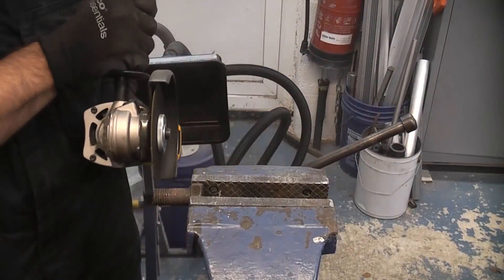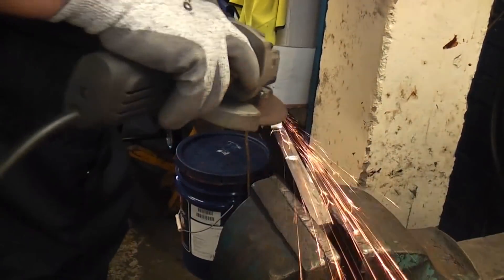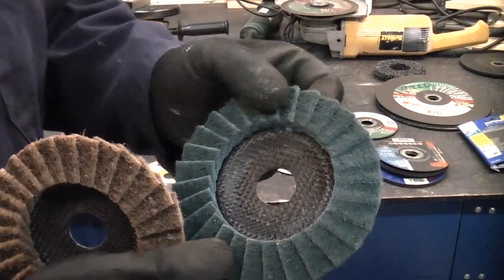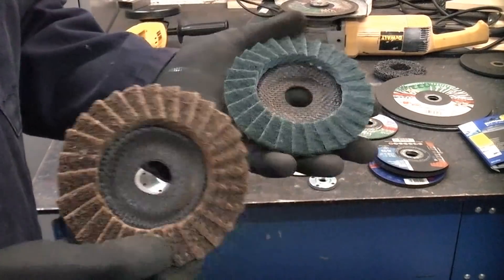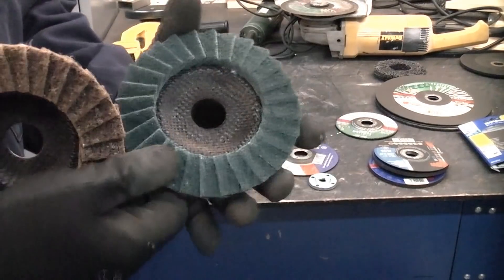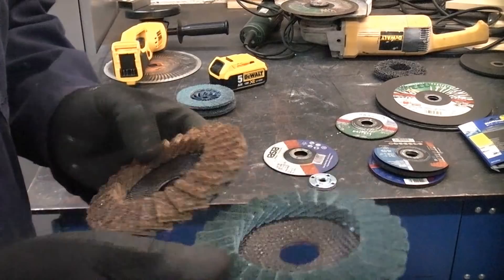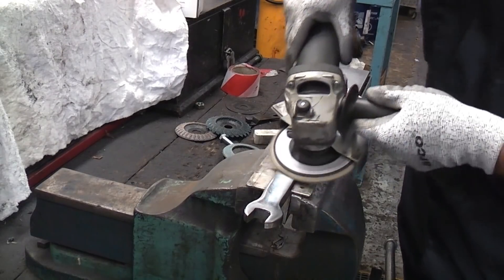So you can cut metal with a grinder, you can grind metal with a grinder, and you can also polish metal with a grinder. These are polishing discs — you can get different grades and what you tend to do is use the more abrasive one first, then keep going down to the less abrasive one for the final polish, and then you can actually use metal polish. These will give you an absolutely fantastic finish.